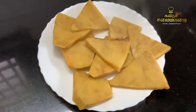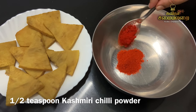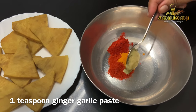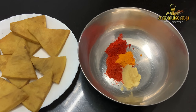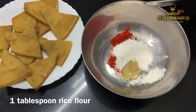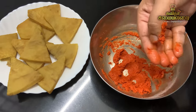Now we are ready. In a bowl, add 1 spoon of milk, 1 tsp of Kashmiri chili powder — this is not very colored so we can skip it — 1 tsp of corn, 1 tsp of ginger garlic paste, and 1 tablespoon of salt.